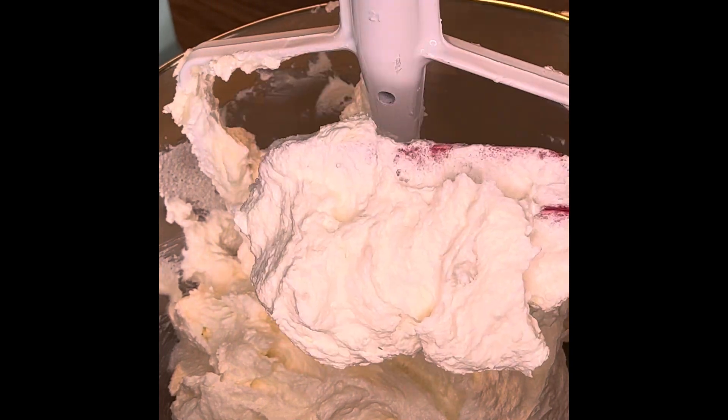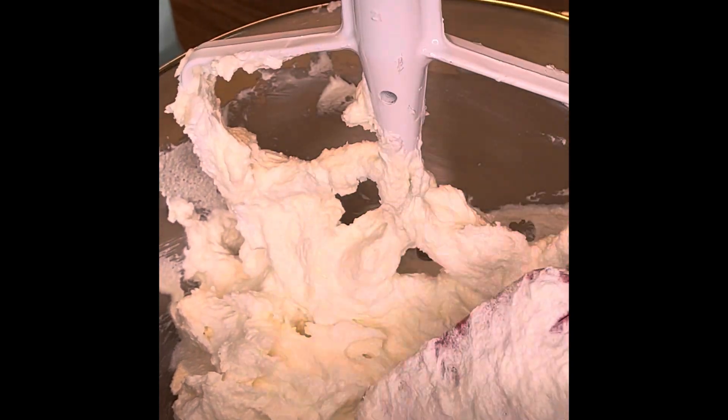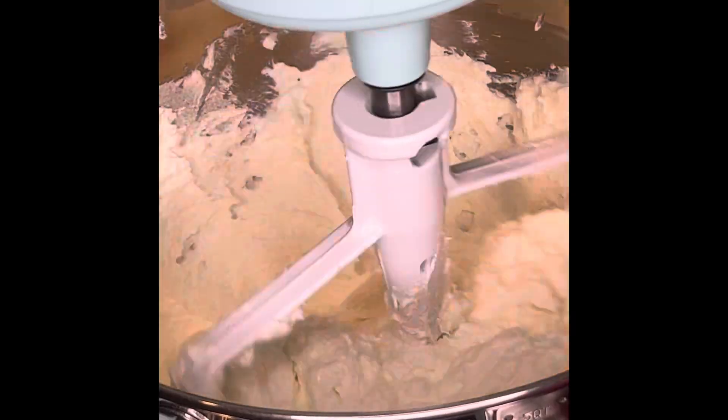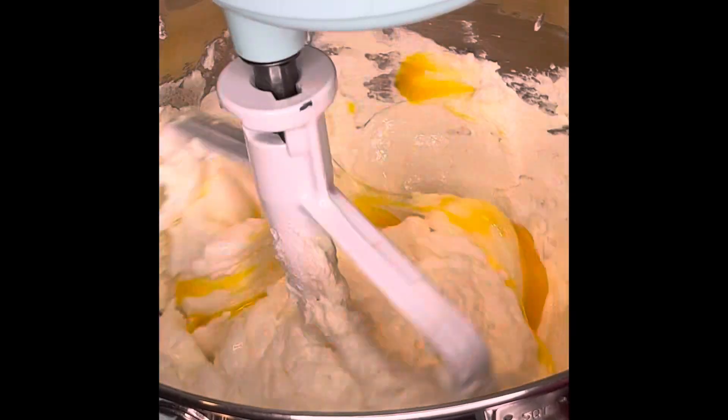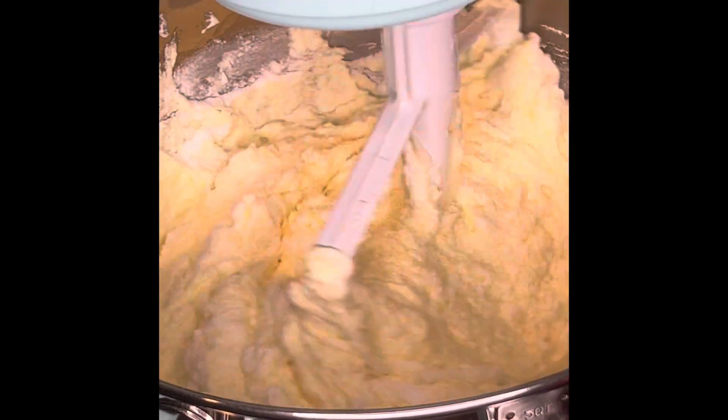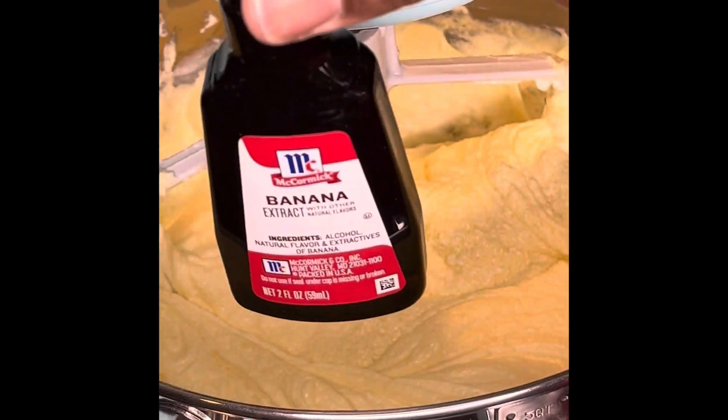That of course is butter, sugar, and cream cheese, creamed together for about 10 minutes on a speed of 3 — not up high. Then I added in my eggs one at a time, room temperature. Then I put in banana cream instant pudding mix, mixed for another 10 seconds, then I put in my flavor and another 10 second mix.